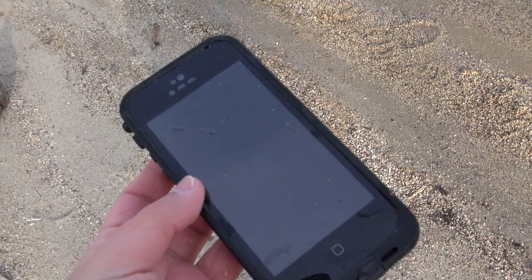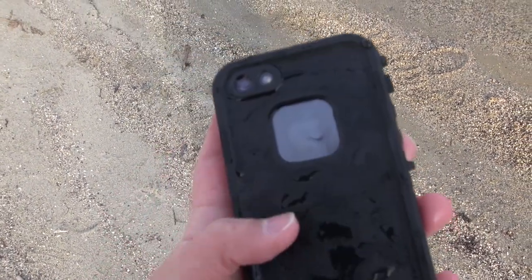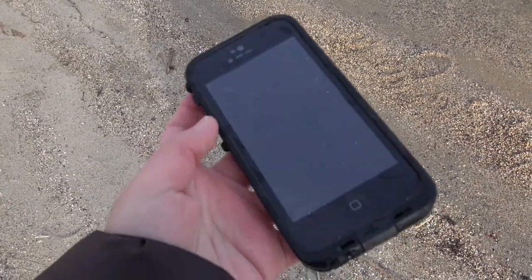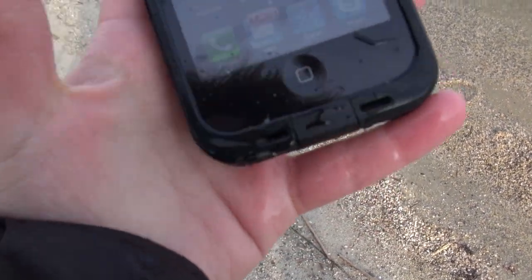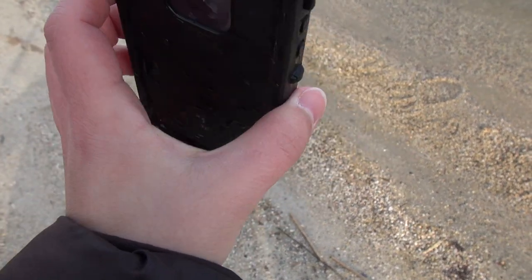So thus far we have thrown this and buried it in the snow, thrown it on a dirt path, and dropped it in the water while it was filming. I haven't opened it up yet, but I am hoping it is entirely safe. It is perfectly responsive — the only thing I see is a little bit of scratching on the home button and a little bit on the case itself, but it's done fabulously.